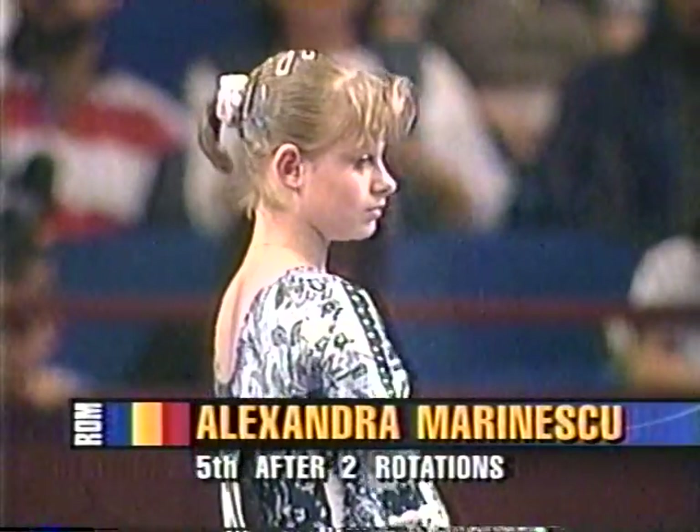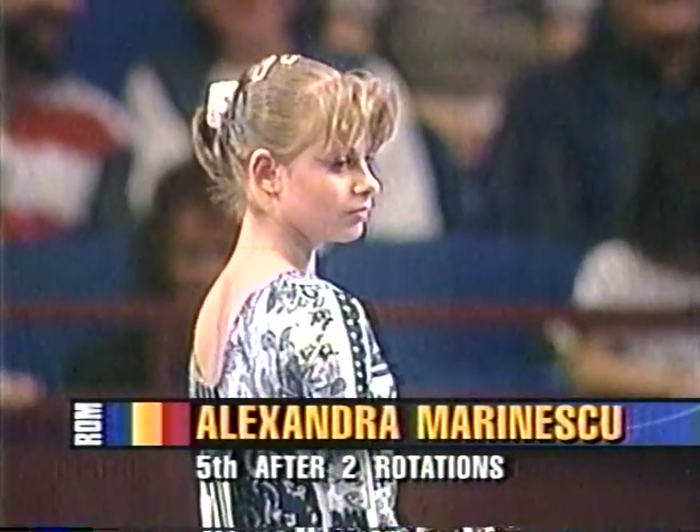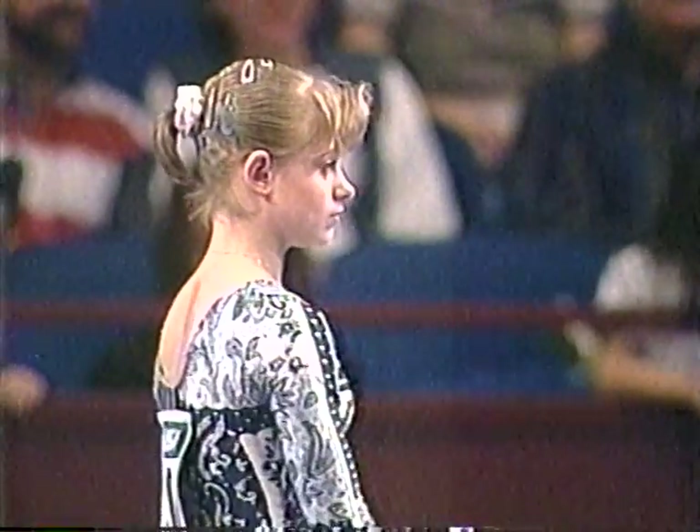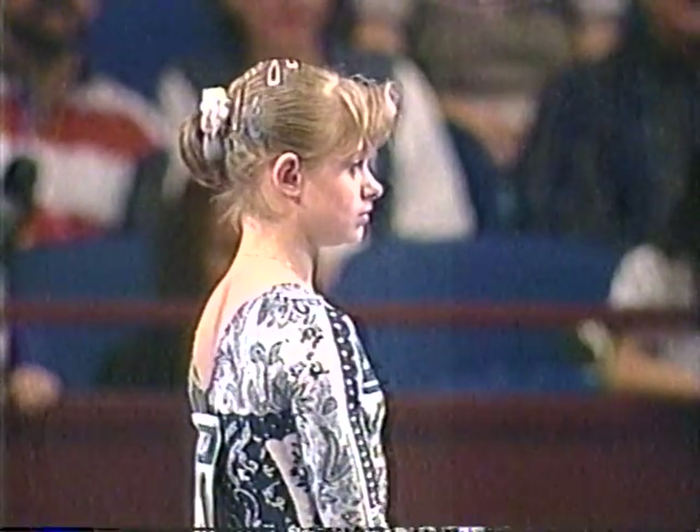Alexandra Maronescu of Romania is fifth after two rotations. That's been a little bit of a disappointment for her. It's been very disappointing, but it's one of the exercises that she could very well make a dent in.